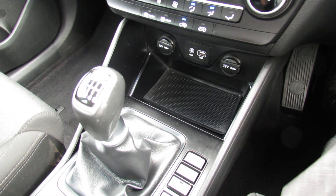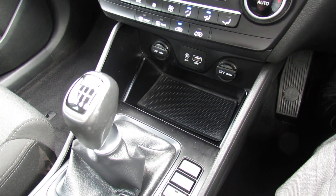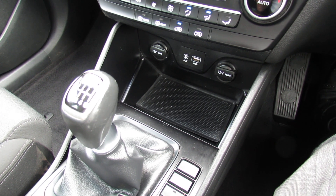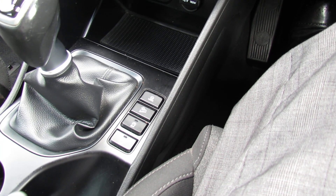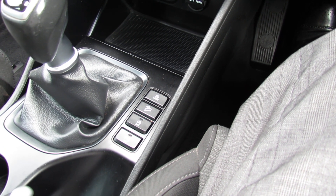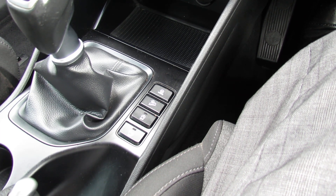It's a six-speed manual gearbox and that really does make the most of that 177 brake horsepower. It's a great fun car to drive but still gives you decent economy as well as performance. The buttons just around the gear stick — we've got driver's mode, hill descent, you can turn your engine start-stop off if you so wish, and you can also turn off your parking sensors.